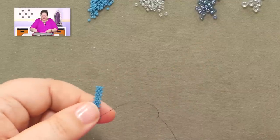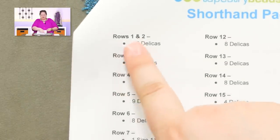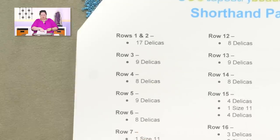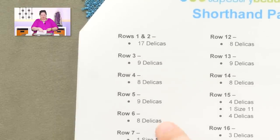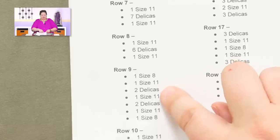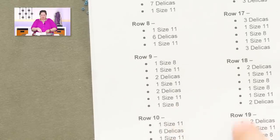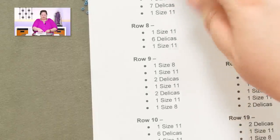The reason this is important is because I want to show you the actual directions for this. This is what I call the shorthand page, and this will tell you on each row the number of beads that you're adding. We just did row five with nine Delicas. Row six I'm going to be adding eight Delicas. Row seven is where I start adding in some size 11 seed beads with the Delicas. And so this will tell me what order — here it gets to the point where I'm picking up an eight, an eleven, two Delicas, an eleven, two Delicas, an eleven, an eight. You have to follow these beads in this order. The shorthand page is fabulous.